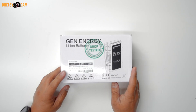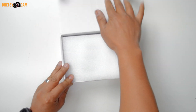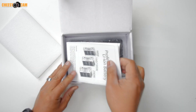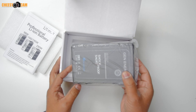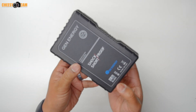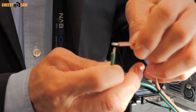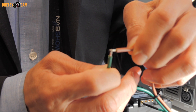Getting back to the new short proof feature with their latest battery — what this means is that if for some reason you've attached the battery to a potentially damaged piece of equipment, the battery can protect itself from a possible short circuit. To demo this feature, they took a set of loose wires, plugged them in directly to the battery, and purposely crossed the wires. The Gen-Energy battery will immediately protect itself.